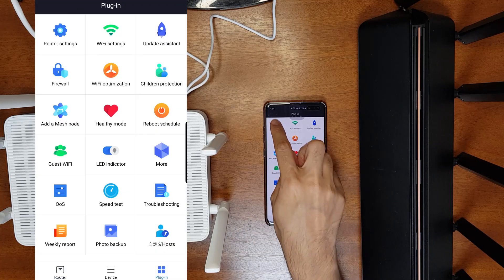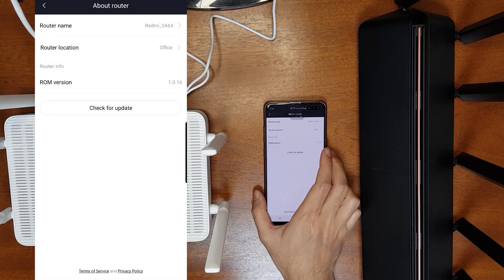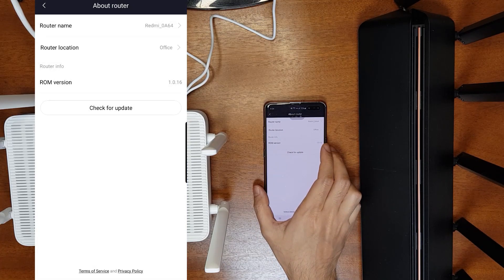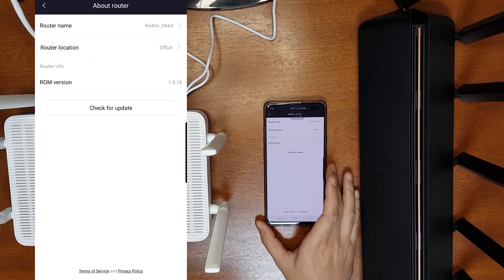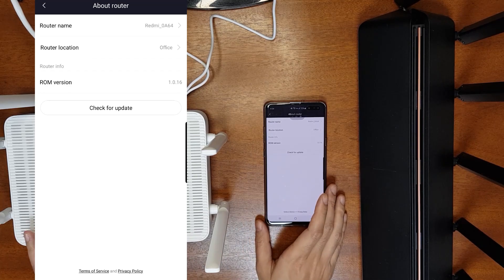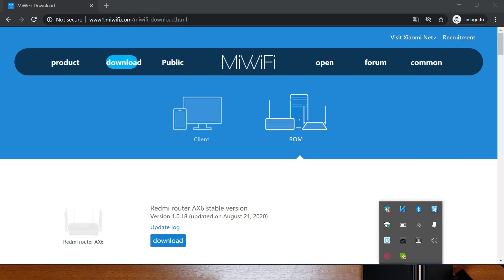In the Mi Wi-Fi app, go to Plugins, then Router Settings and About Router to check the firmware version. The current firmware is version 1.0.16, which is outdated — the latest is 1.0.18. I'll show you how to update the firmware manually using a computer. Connect your computer to the Redmi router to proceed.